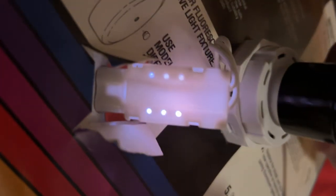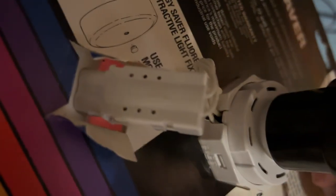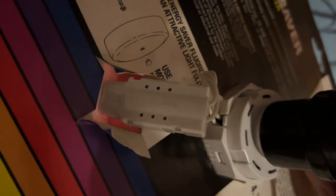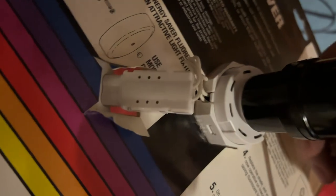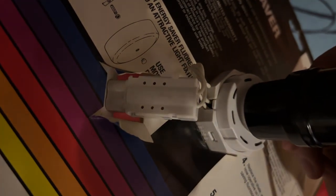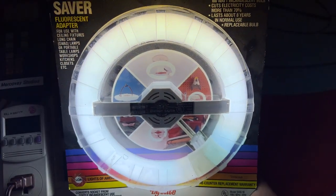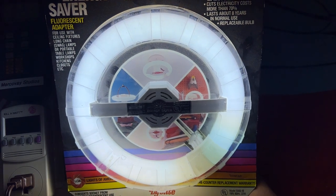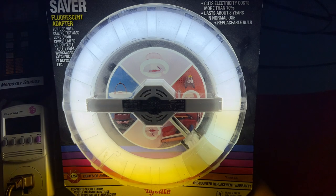Let's see if we can see the starter here a little bit. Nice — there's a nice argon starter in there. Pretty cool. I think it's neat that you can light this up while it's still in its packaging. I like that it's still in its packaging. It's kind of a neat piece of history with these things.